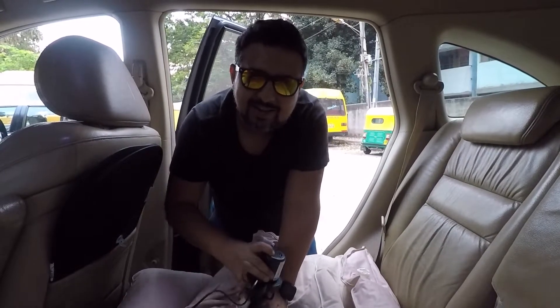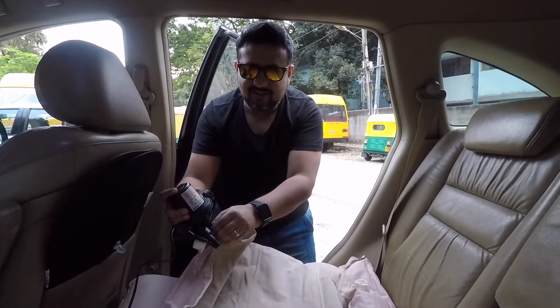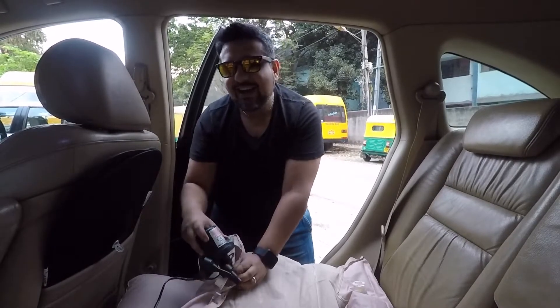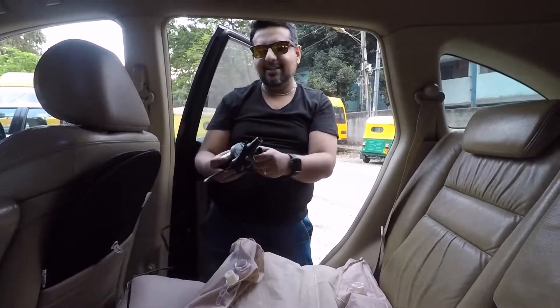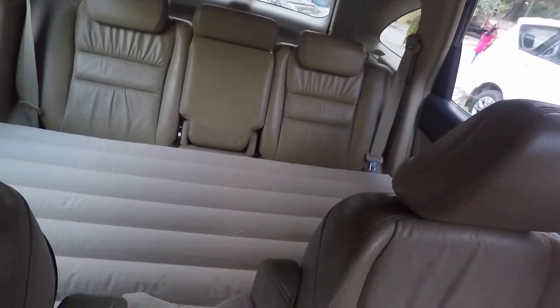Can you see it? This works like a fan because it's sucking out everything and blowing cold air on my face. I love this thing — I can't wait to try this with Charlie, I think he's gonna like it a lot. Okay so that's how the mattress looks.